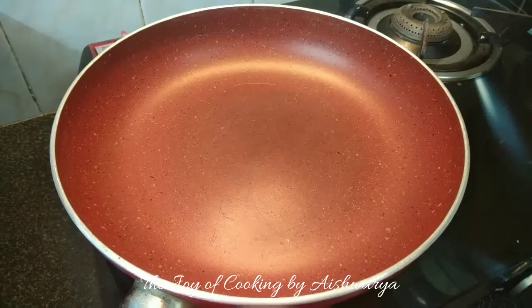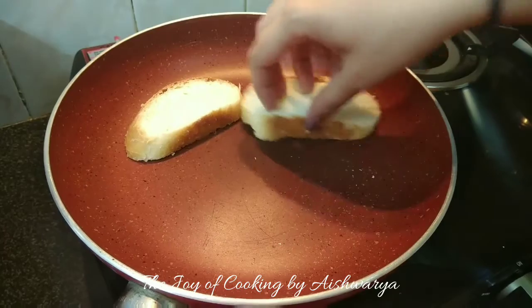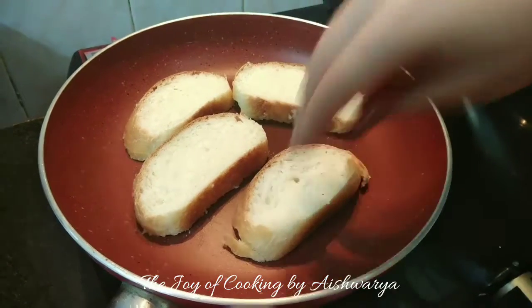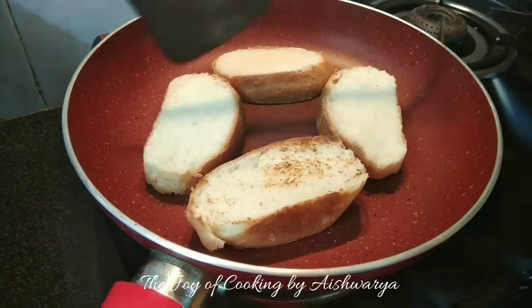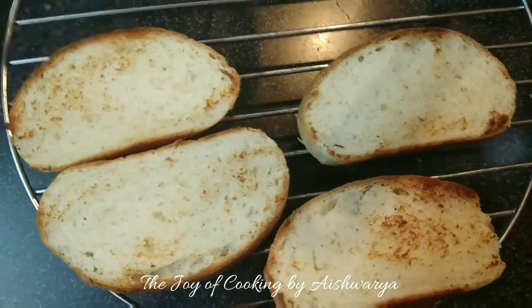You also require mozzarella cheese. Now in a pan I will take the bread slices — this is a homemade loaf. We are going to toast these bread slices until they become nice golden brown in colour from both sides, flip them after 2 minutes, and let them cool down.